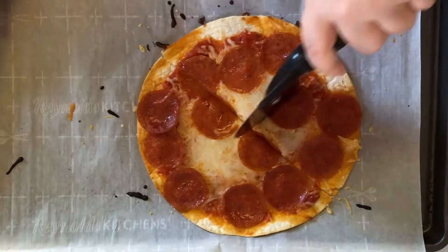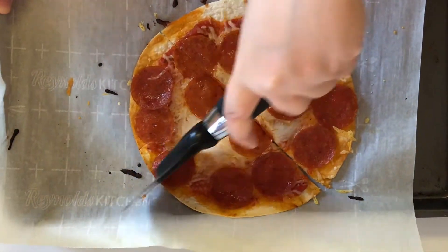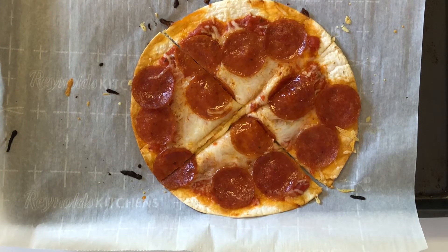Side note: you may want to take this one off the parchment paper before you roll it so that this doesn't happen. And ta-da, it's a slice of pizza! Since the tortilla is made of flour it does have a texture more similar to a real pizza crust, and it's really easy to make one of these for one person at a time.